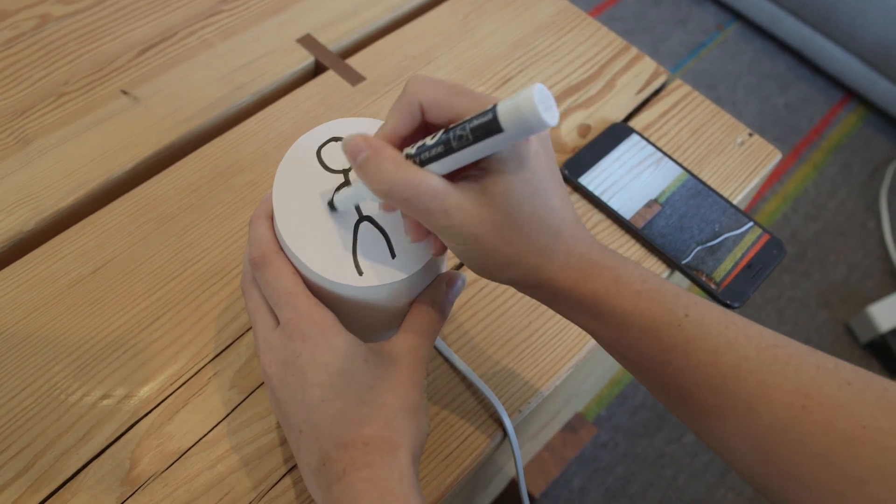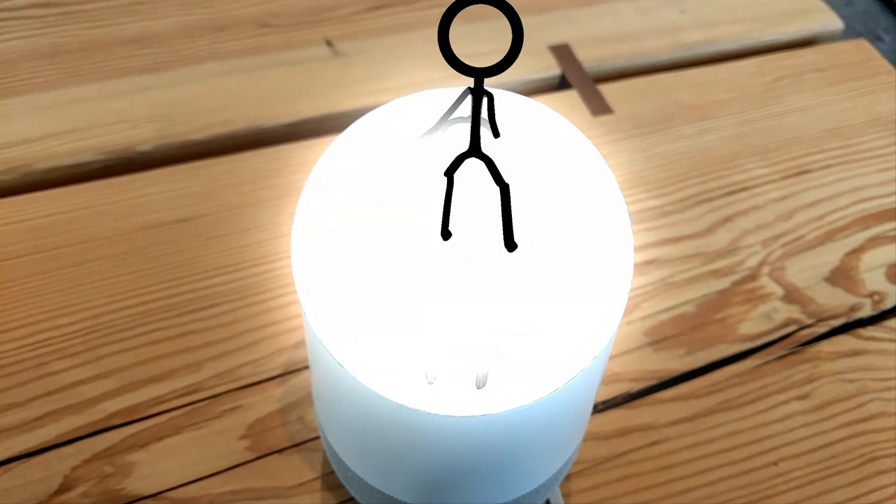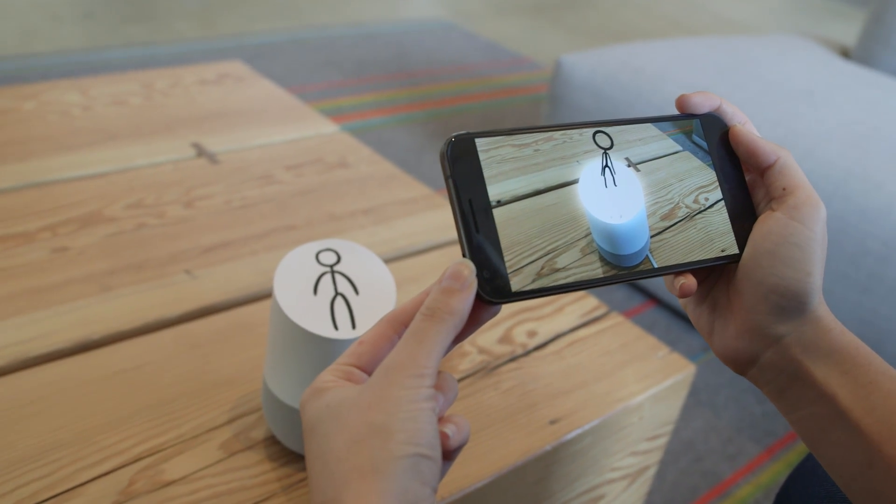If you place one on top of the Google Home, it will have its own stage. They can change their dancing style based on the music that it's playing.